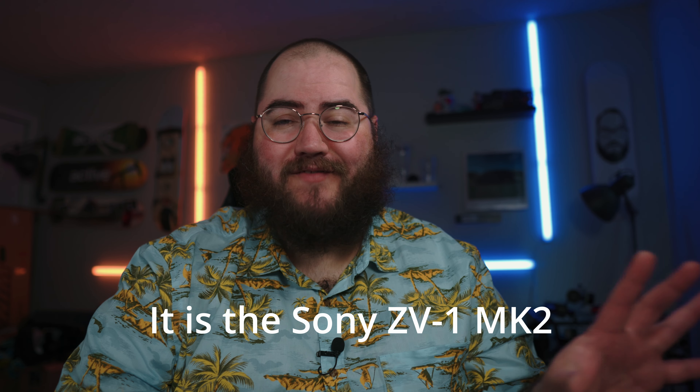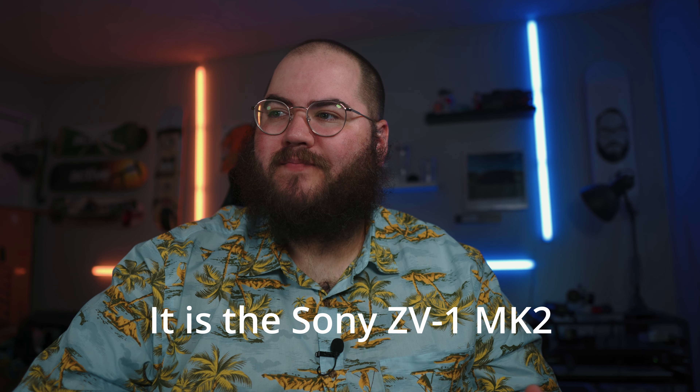The Sony ZV-E10 is officially the younger sibling of the Sony ZV-E1. The ZV-E1 is a very compact full frame sensor vlogging camera, and Sony's been on a kick with the vlogging cameras. I think they're already looking into another one coming out relatively soon. Basically with the Sony ZV-E1, you're going to get better picture quality and better color because it has 4:2:2 10-bit color, which is going to help with using S-Log 3 and everything like that.